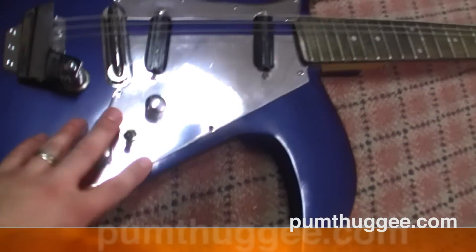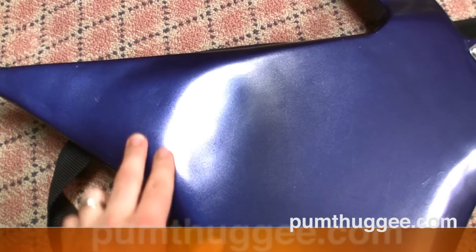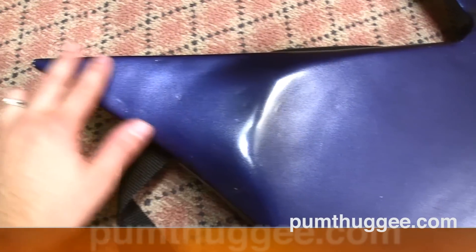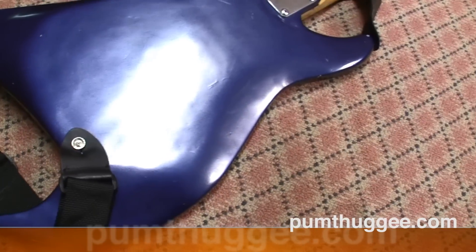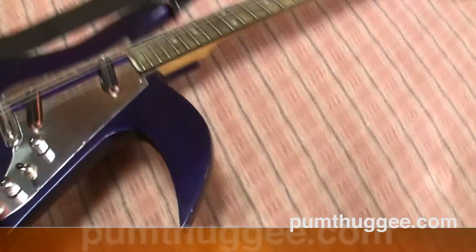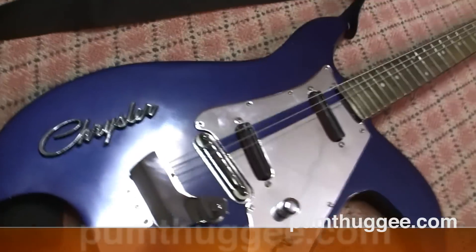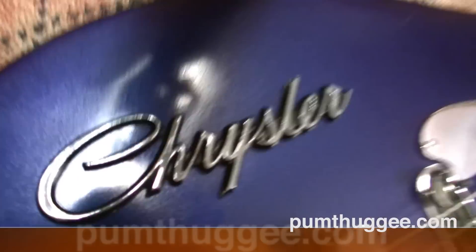For the chrome pick guard, this is just chrome tape that I got at the auto parts store. These other prongs are plain wood — you can see where I bolted it in and then used resin, epoxy, and body filler to get it really smooth. Then I sanded it down, used regular automotive paint, cleared it, and got a pretty good shiny result.